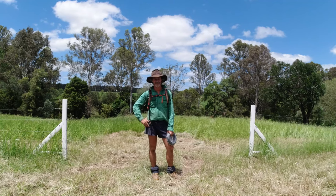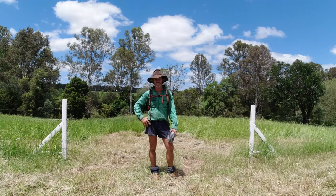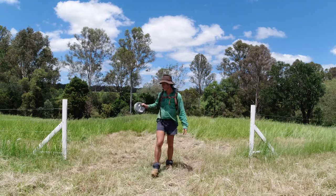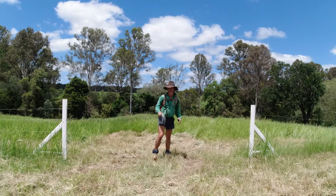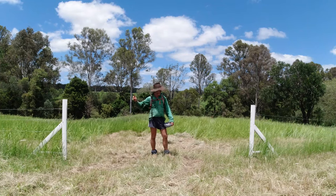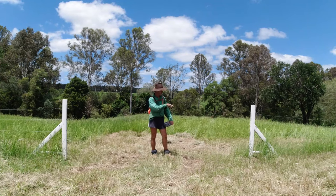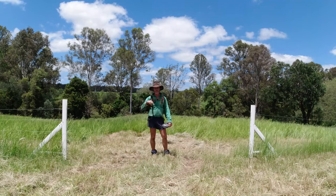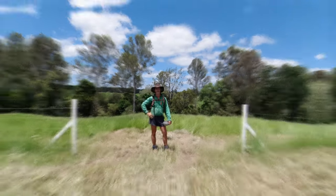G'day guys, Jason from the Utter Farm here. I'm actually on the Utter Farm property today. What I'll be doing is installing my jumper cable across my gateway. I'm going underground, so I'm going to go step by step and show you guys the process I use to put my line or cable underground, and the reason why I'm going underground and not over the top.